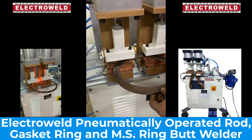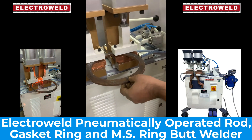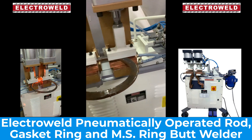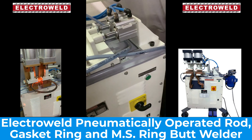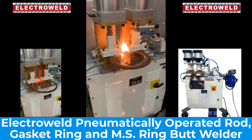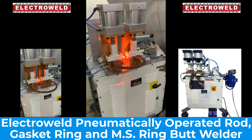This is a strip ring with butt welding. First you clamp the ring with the foot switch, then apply pressure. Put it in and it runs on the saw and spins.